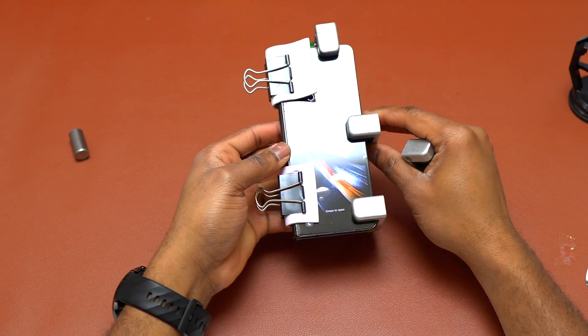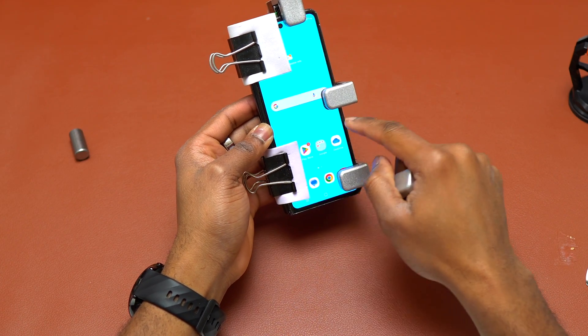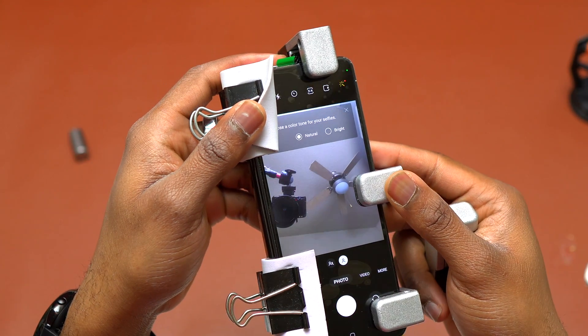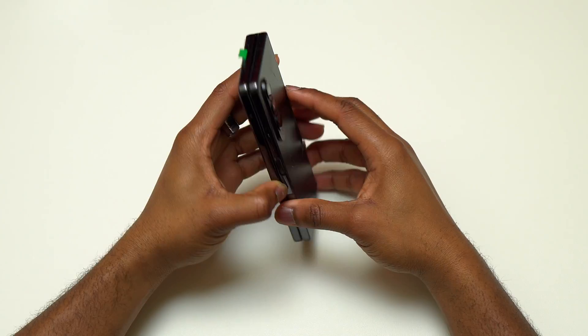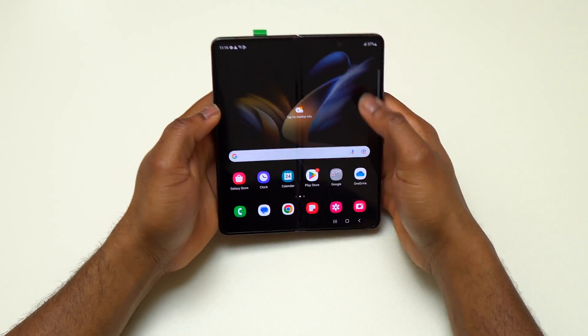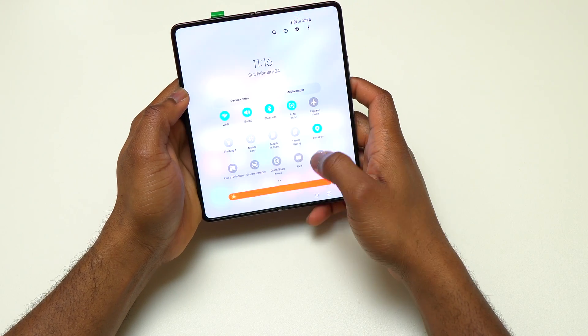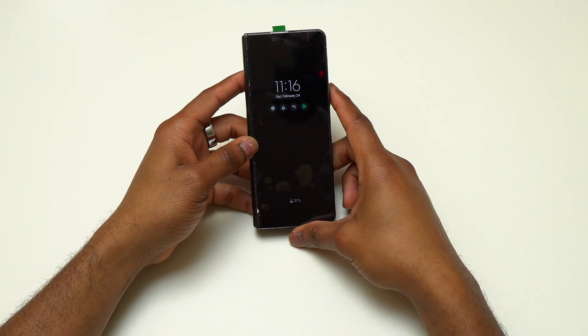Turn the device on and test it again to make sure everything is working, especially the front-facing camera — check that it is working properly with no focus issues. The repair clamps should stay on the device for about 20 to 30 minutes, though leaving them longer is fine.